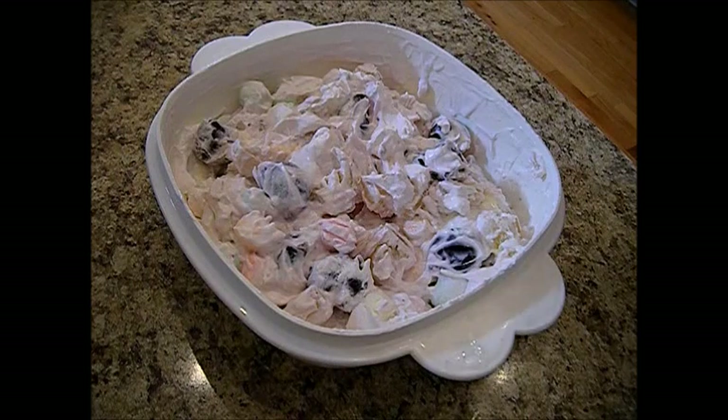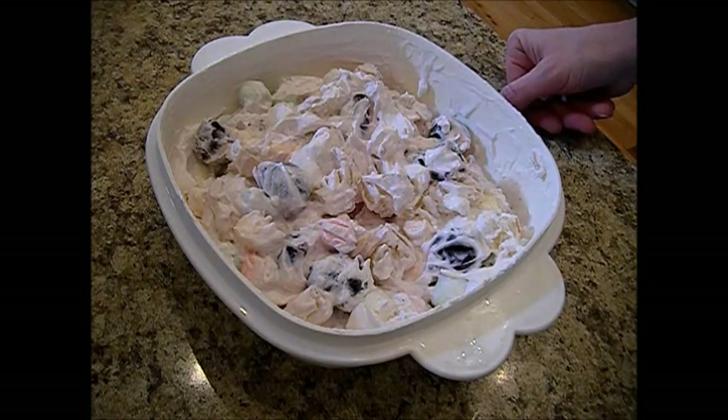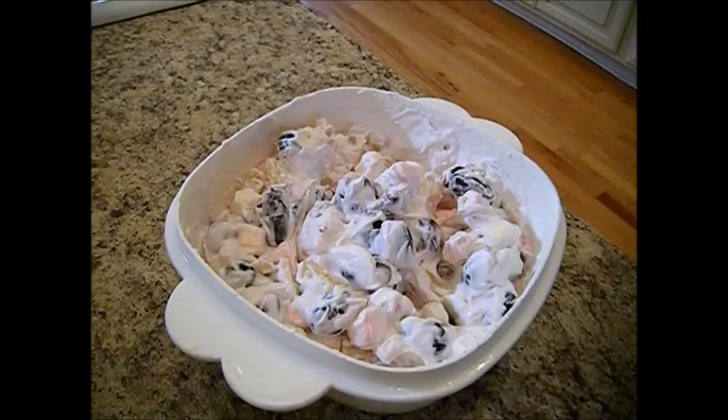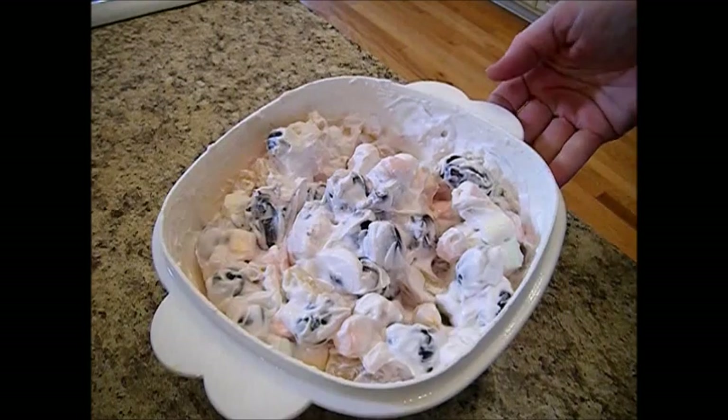I tossed in one can of drained dark cherries — any kind of cherries will work. You can use one or two sliced bananas, mandarin oranges drained really well from the store or home canned — I've got my home canned in here — a can of pineapple tidbits or pineapple chunks. For kids I like to do a little bit smaller fruit. You can even add coconut if you like it, and grapes — don't forget to add your grapes.